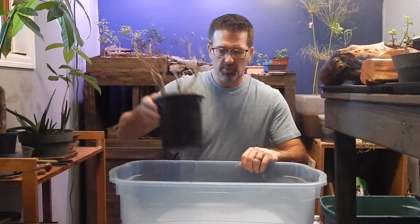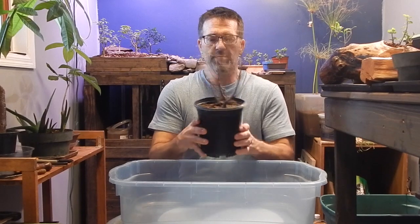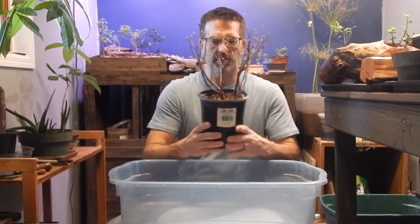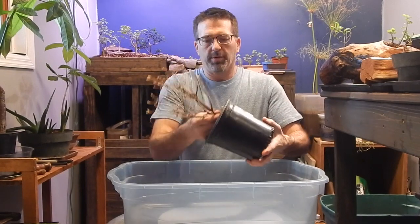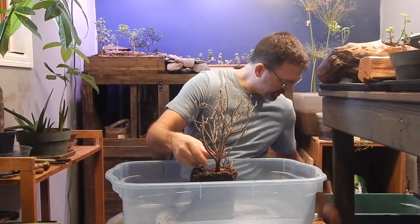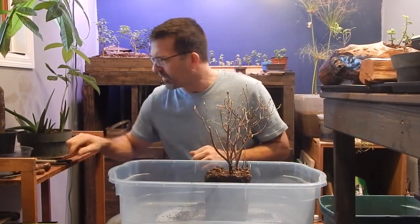I have a container here that I'm going to put right on top of my turning table. We're going to dig at it and try to get this thing out and see what the root system is like. We want to be careful when we're taking the plant out of the pot, but it should come pretty easily. I haven't watered this one for about a week or so, so it's plenty dry.